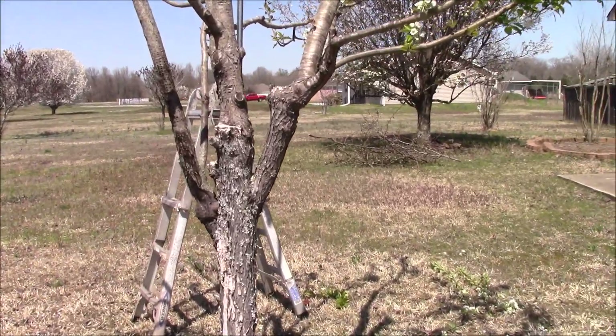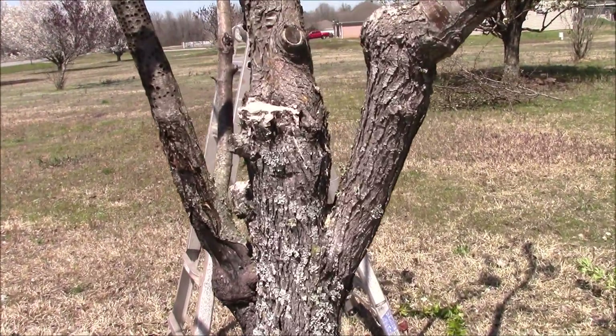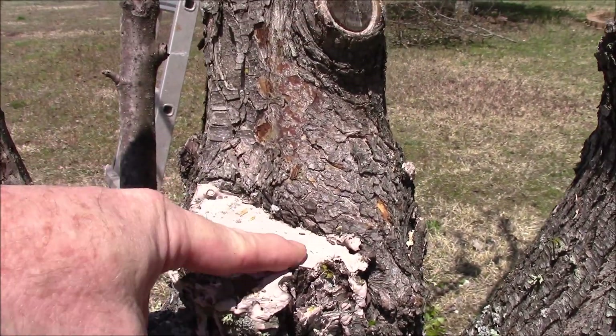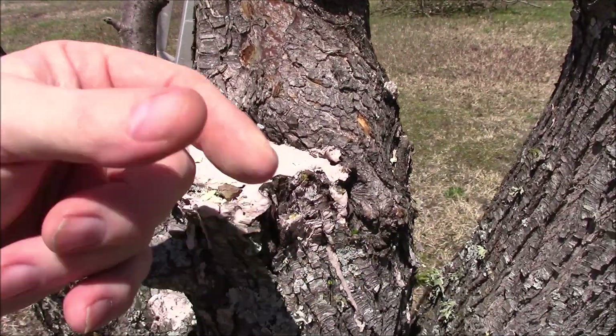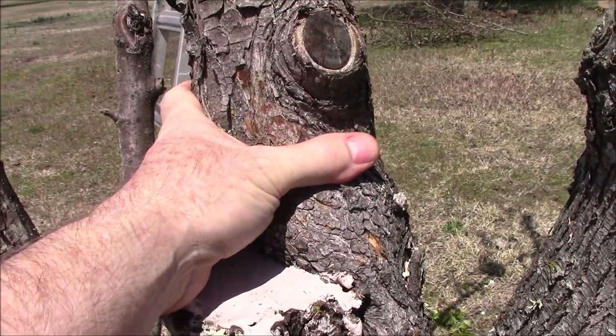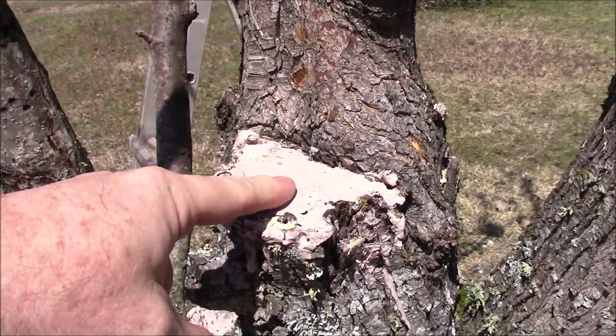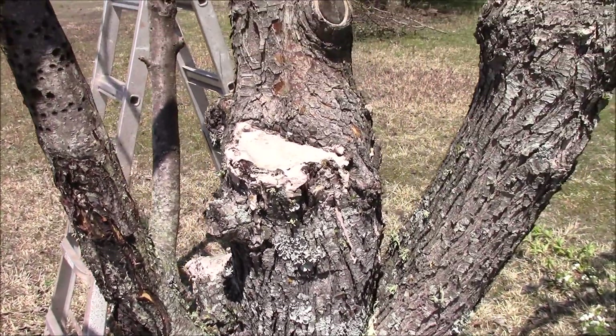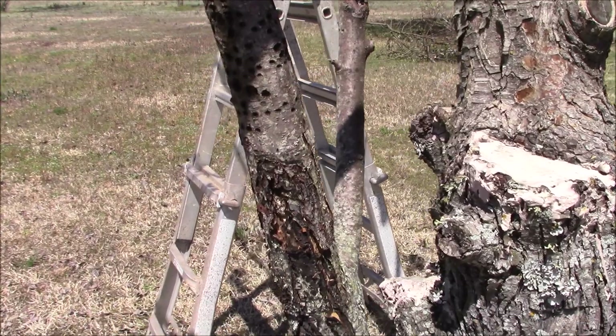If you look here where I originally did the bark grafts, this is wood glue that I put on there seven years ago when I originally did the graft. Look how big that graft is now — it seems to work pretty well. So I'm going to put wood glue on all the open wounds.